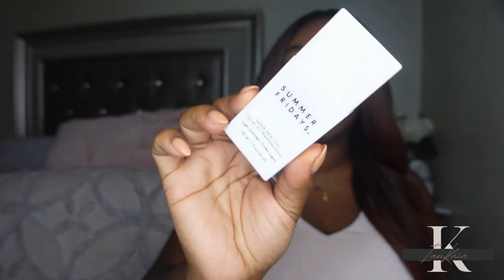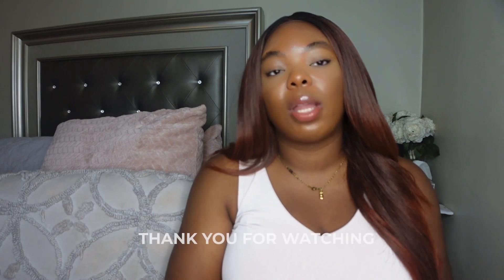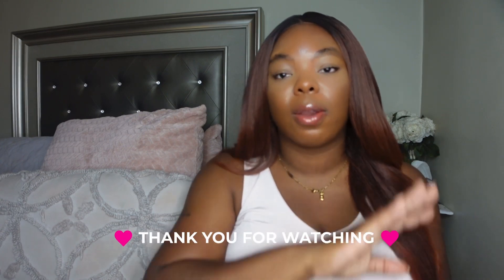That is pretty much it — those are my thoughts on the new Summer Fridays Sheer Skin Tint. Y'all let me know in the comment section: have you tried this out already and what are your thoughts? Or let me know, do you plan on picking this up? Don't forget to like and subscribe, and I'll see y'all later, bye!